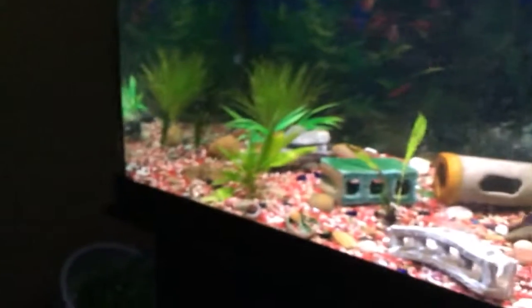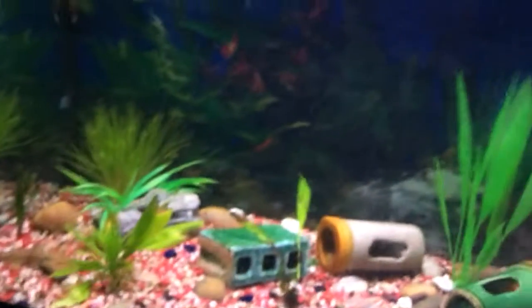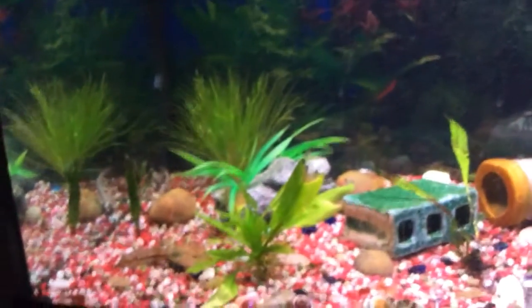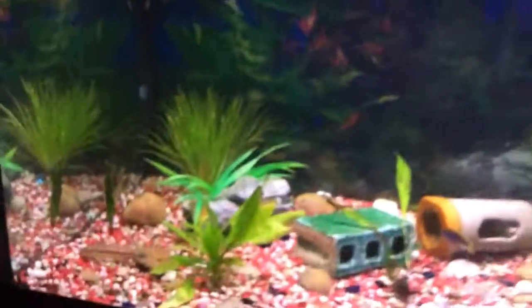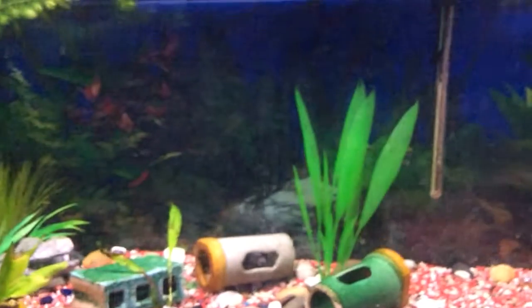I named my bichir Noodle, but if you guys have any other ideas for a name, put them down in the comments. If there's one I like better than the one I picked, I'll choose it as the name for my bichir.